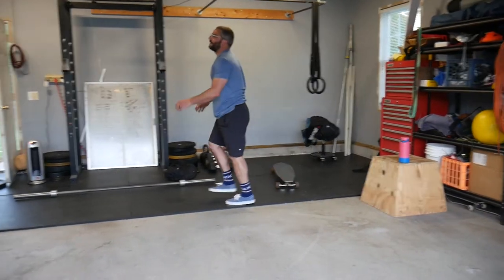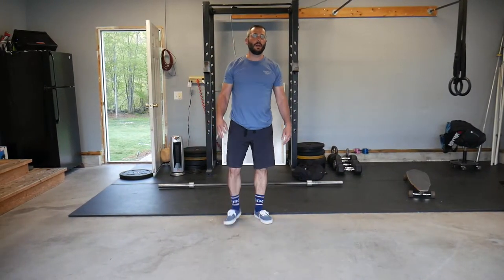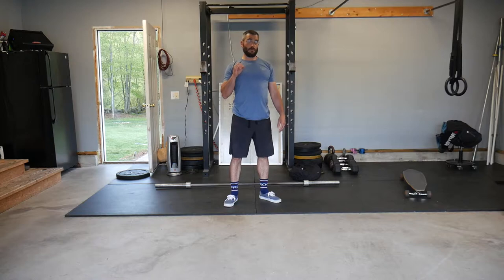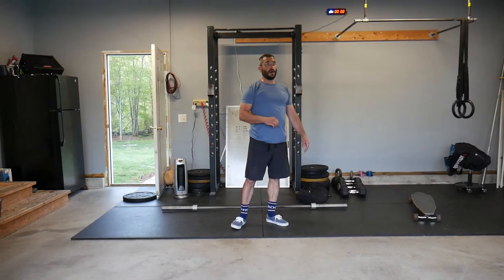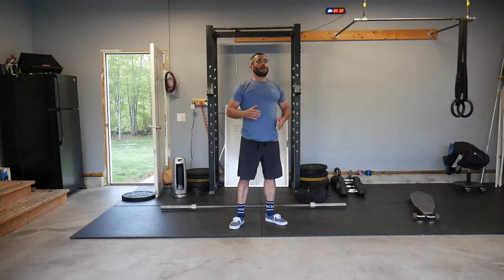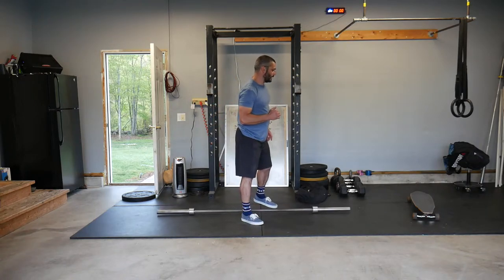Hey guys, flying in for today's workout. We have a four-minute window of 15 deadlifts, 12 either toes-to-bar or v-ups, and then between 30 to 50 double unders.